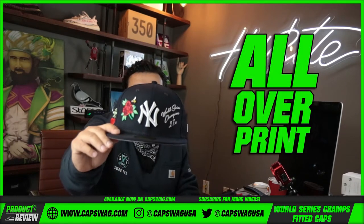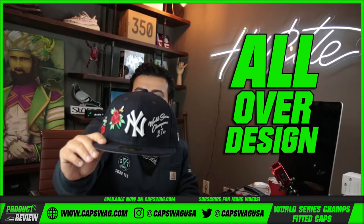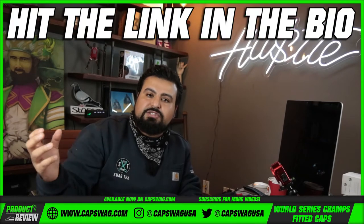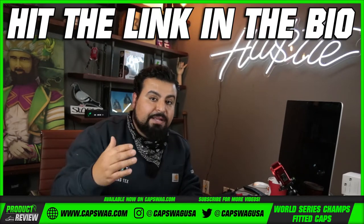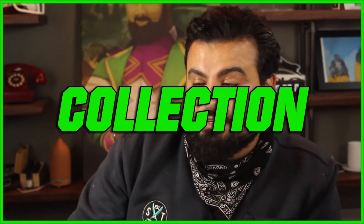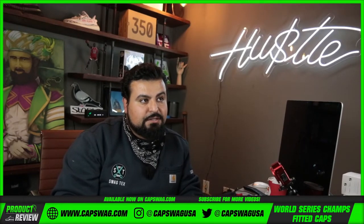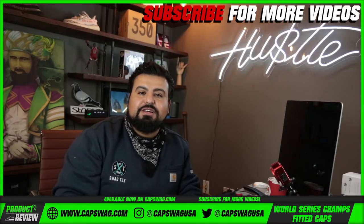You guys mess with this all over print, all over embroidery, all over design — whatever you want to call it — if you mess with this, hit the link in the bio. It'll take you to the website where you can shop the collection. Yes, there is definitely a collection, be aware.